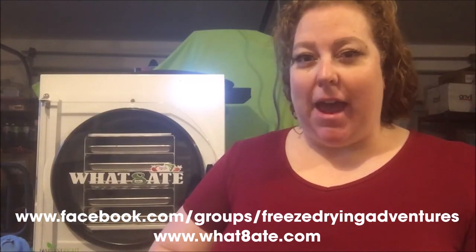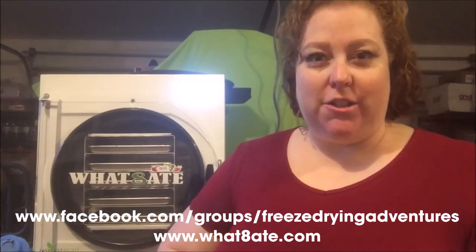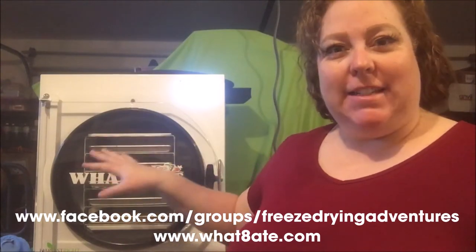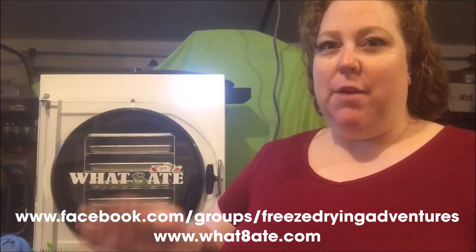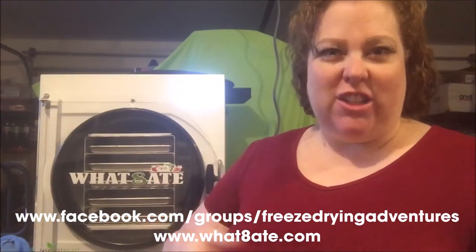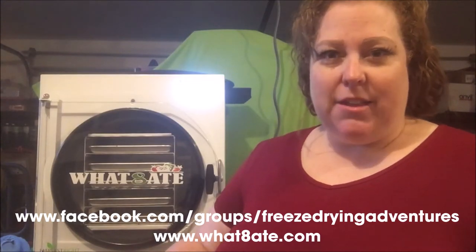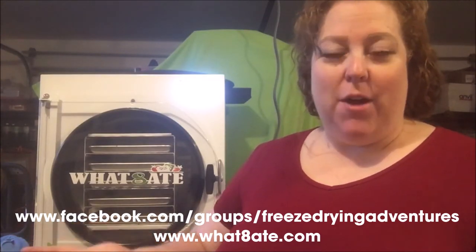I ended up adding six extra hours of dry time. Last night — for the guacamole, avocado, cucumber, and asparagus — when we went to bed it was just finishing on the bar progress at about 80% done. I didn't want it to just sit, so I figured it's better to have extra dry time. Right now it's got just under an hour left of those extra six hours, but since this was extra time anyway, I'm going to go ahead and stop it.